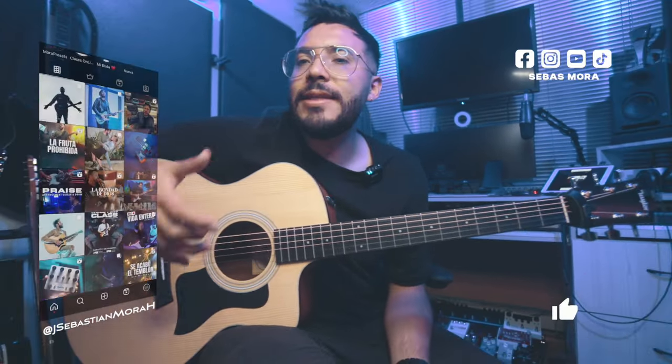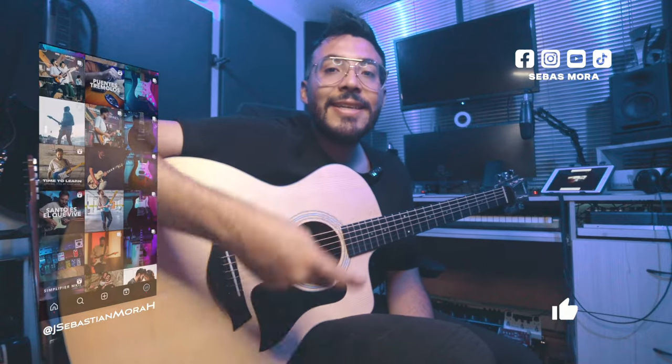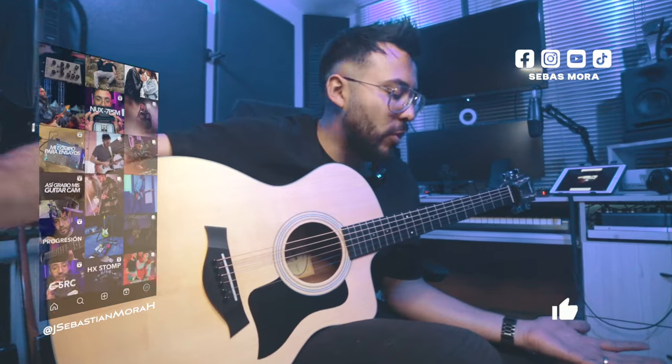Y listo, amigos. Si les gustó este tip, denle like aquí abajo. Dejen su comentario porque me interesa saber sus comentarios. Compartan este video y suscríbanse en este canal. Síganme en todas las redes sociales. También este tip está en Instagram, así que vayan y chequen mi Instagram. Si quieren su primera clase gratis en mi Academia de Tutoriales Cristianos, abajo en la descripción está toda la información. Dios los bendiga, que estén muy bien y nos vemos en un próximo tip y video como este. Chao.